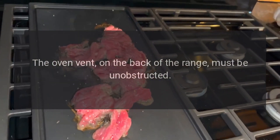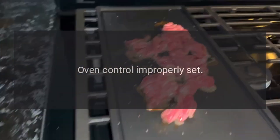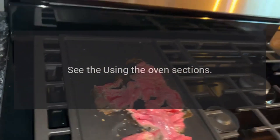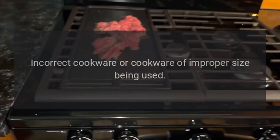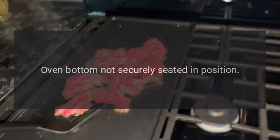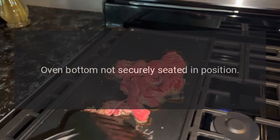The oven vent is blocked: the oven vent on the back of the range must be unobstructed. Oven control improperly set: see the using the oven sections. Incorrect cookware or cookware of improper size being used. Oven bottom not securely seated in position.